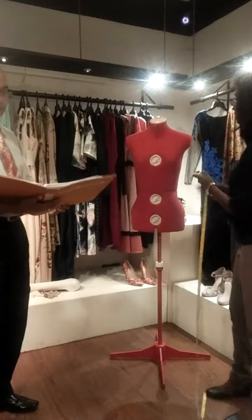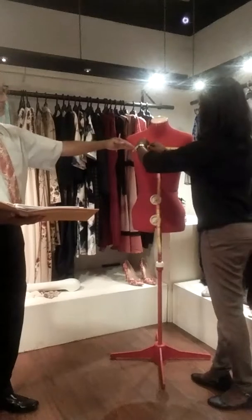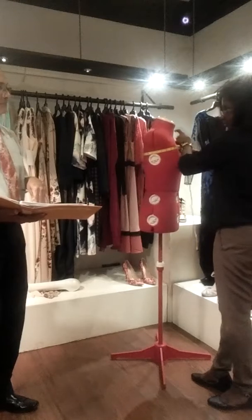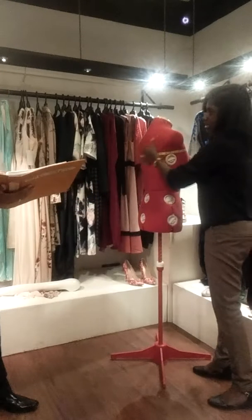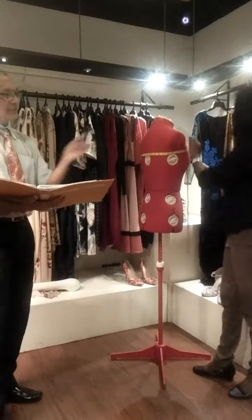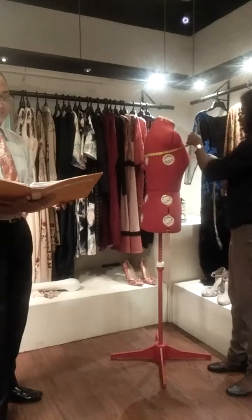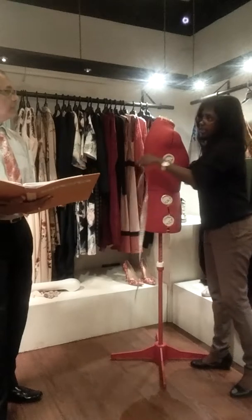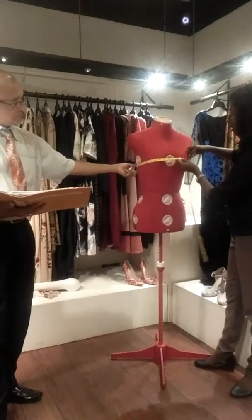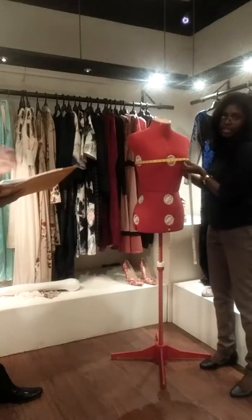The first measurement will be the upper bust — right below your armhole around the circumference. It has to stay behind like this. That is 34. Then the next measurement is the bust. It also goes across your back and comes to the front. It is 34 here.